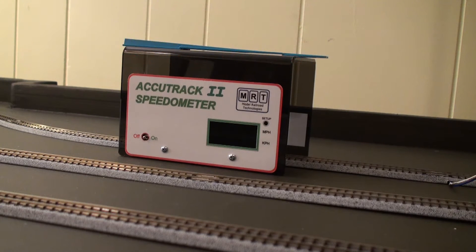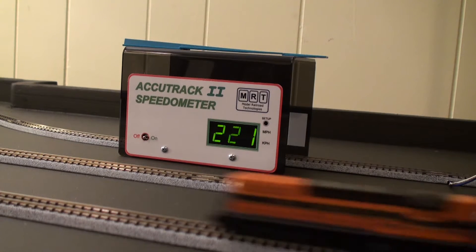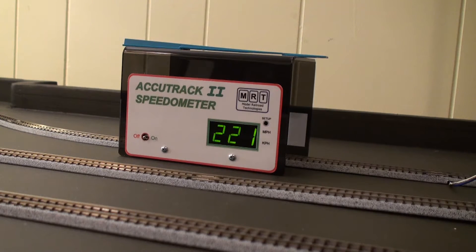The only way I know how to calibrate it is to do it the hard way, and that's to measure the track, pick a start and stop position, measure the time, and do the conversion. So that's what this video is doing.